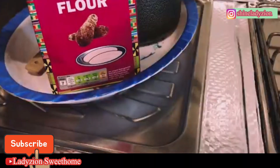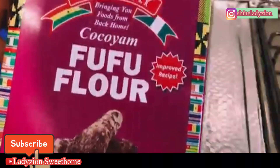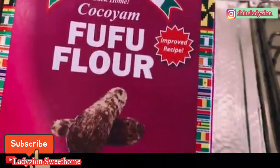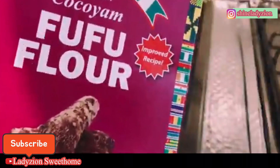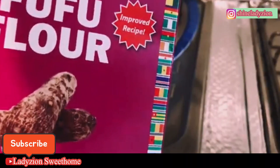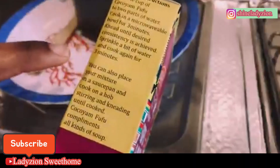Stay tuned and don't go anywhere. This is the kokoyam fufu. If you have tried this, please let me know in the comments — as for me, I love it. You can use this kokoyam fufu with any soup — any type of soup of your choice. Let's go ahead with the instructions.